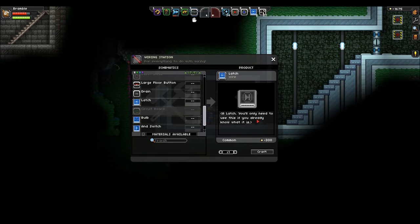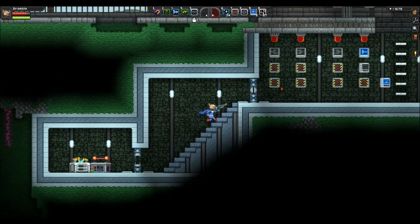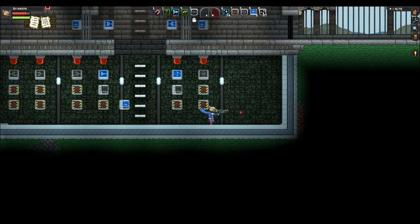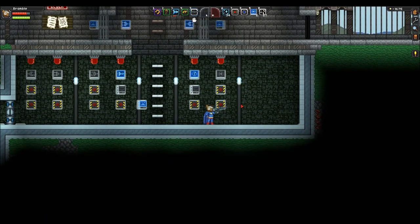It reads 'a latch.' It's complicated, but once you understand it, it is actually quite simple. And so I am going to try and explain this to you guys as well as I can.